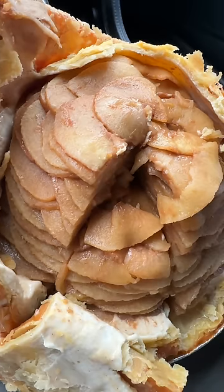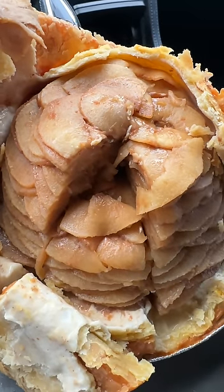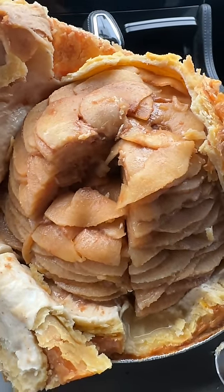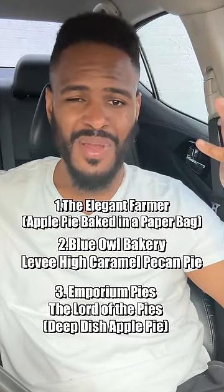This thing is piled high with apples — a whopping 18 apples piled all the way to the top. The apples are thinly sliced, got that hint of cinnamon flavor, and just the right amount of sweetness. I can taste the cinnamon no doubt, and it also has a sweet tart finish. If you like the caramel pecan, lather it on top. If you want to eat it like a regular apple pie, just leave it as is. This one wins over the Lord of the Pies.